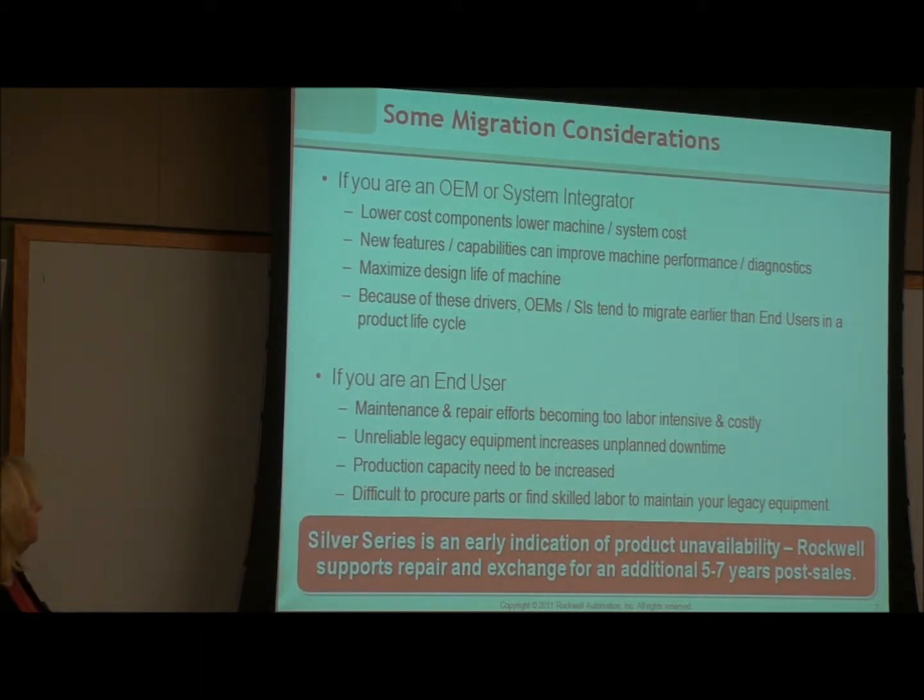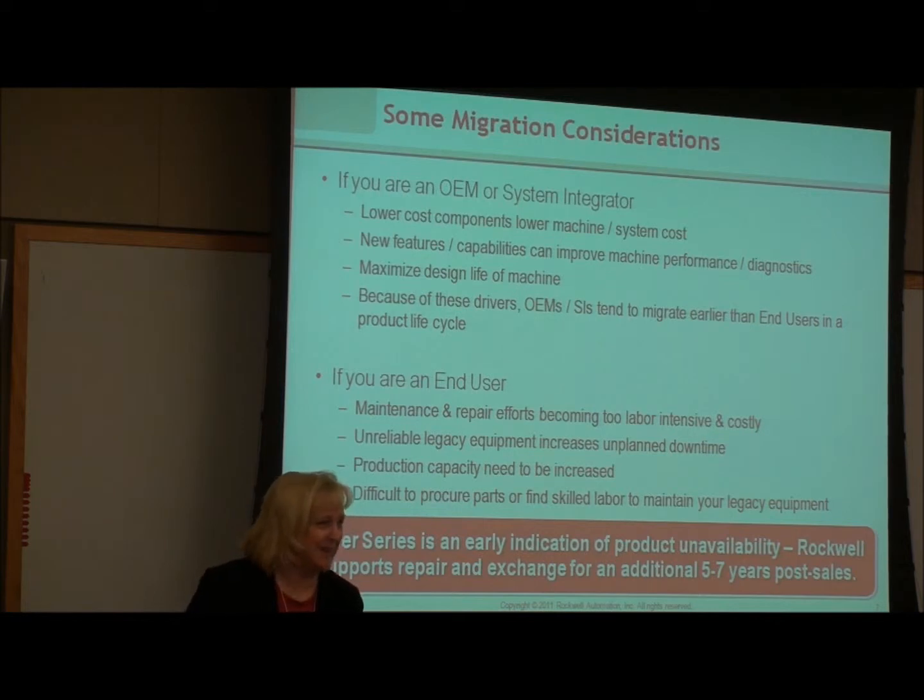Some of the considerations: when you move up there are new features, new capabilities, improved performance, and better diagnostics. You're going to maximize the design of the machine. There are a lot of benefits to moving towards newer technology, and you'll be able to apply a replacement if you need it after the end of this year.